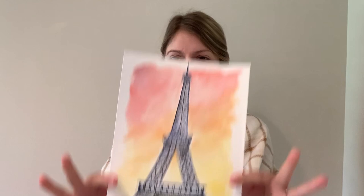Hi everyone, it's Miss Tasha here. Today I will be teaching the Eiffel Tower.